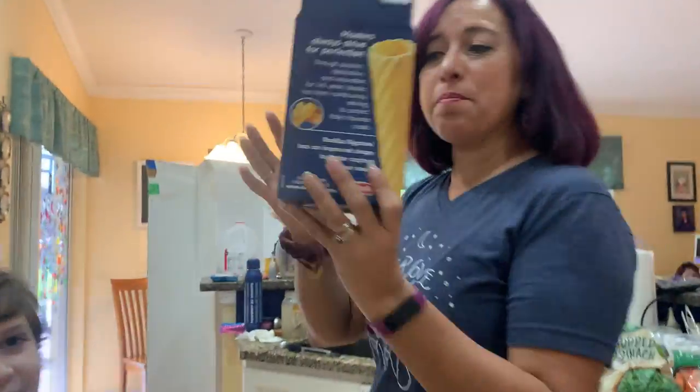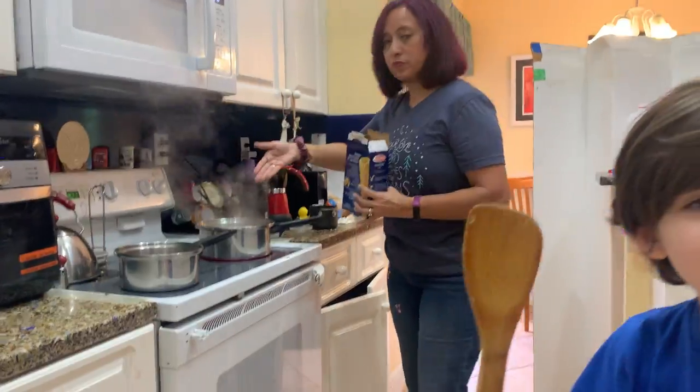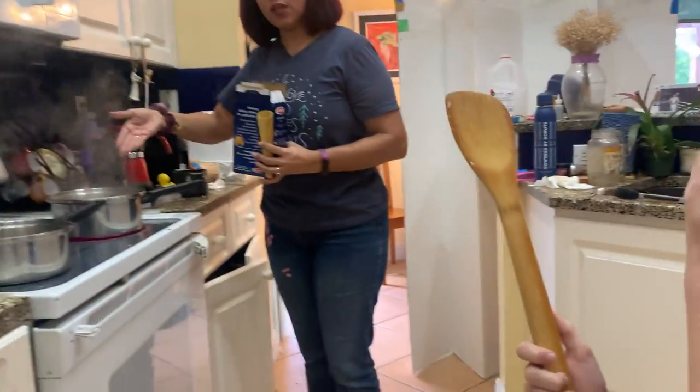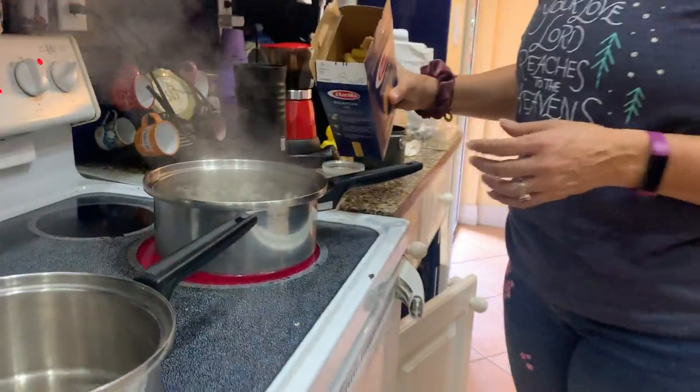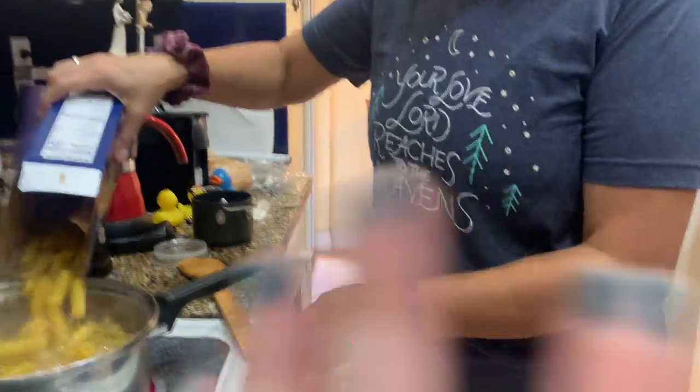We're going to start with one box of pasta. Come over here, guys — this is rigatoni. You guys probably might know this already. In boiling water — never put this in cold water because it will not cook properly. Listen to the pro over here: the boiling water should have salt. Go get salt.